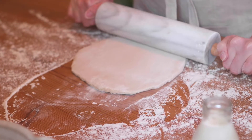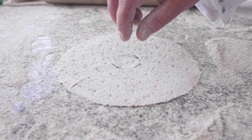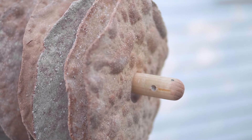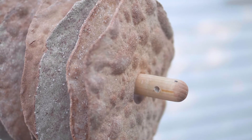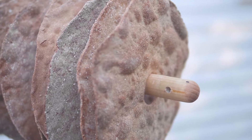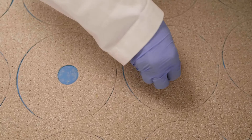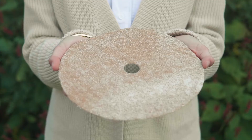Traditionally in Sweden, crisp bread was baked at harvest time. Small holes were stamped out of the center of each piece of dough, so that once they were baked, they could be stored on a pole — often above the fire — to stay crisp and dry through the long winters. We like to keep this tradition alive, so we still stamp the holes on our larger sized crisp bread.